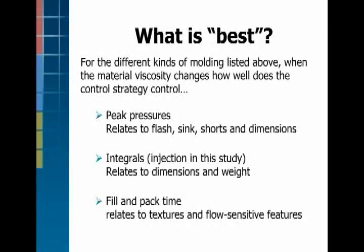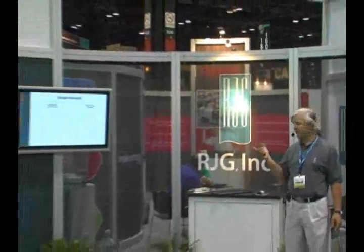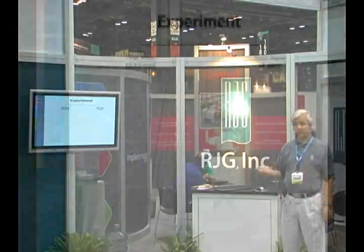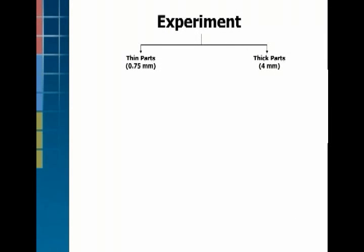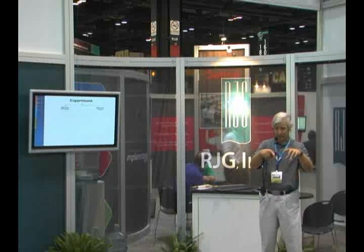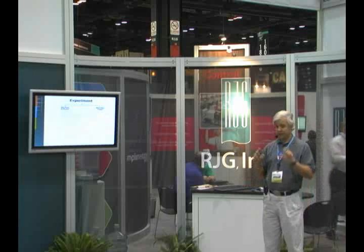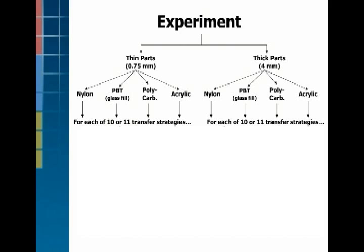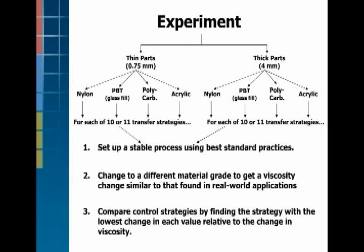Here's the experiment. We took a thin part and a thick part — there's a paper available with details. We had a three-quarter millimeter part, which is 30 thousandths wall thickness, and a four millimeter part. Same part shape with an insert so we can make it really thin or thick. Then we picked four different materials to run in each condition: a nylon, a glass-filled PBT polyester, polycarbonate, and acrylic — two amorphous and two crystalline materials. For each of those, we set up the different control strategies.